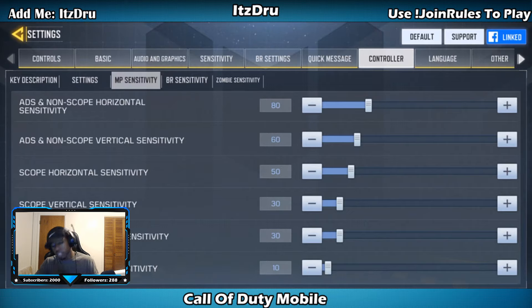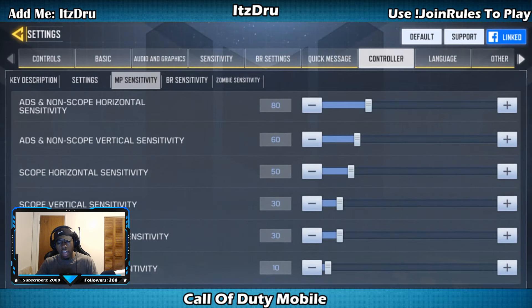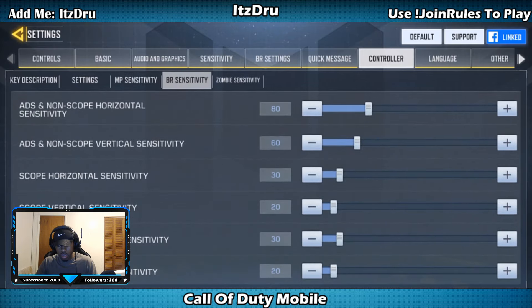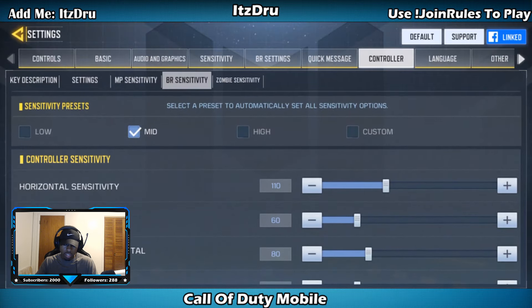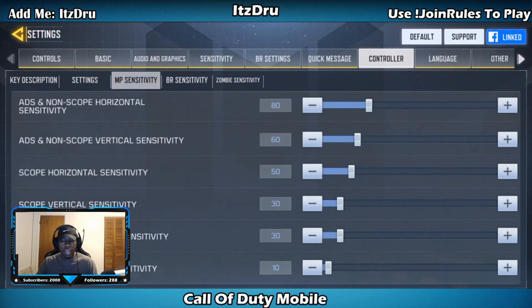These are the settings I like, especially when you're first starting out. Once you get good and can move around better, increase the sensitivities a little bit to your liking. In the beginning, use these settings — this is the best starting point. I haven't really been in battle royale or zombies with controller, but if I had to say anything, I'd say just copy and paste your same sensitivities from multiplayer over into zombies and battle royale. It'll work out the same way.